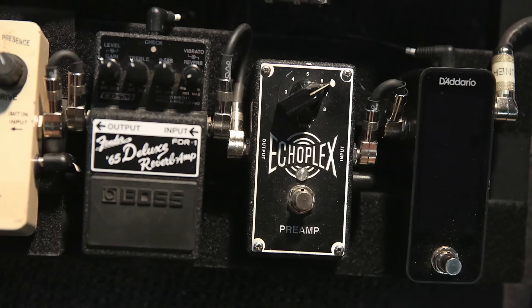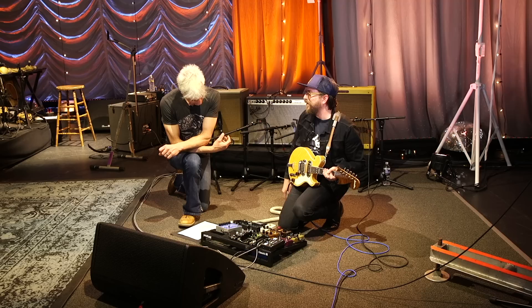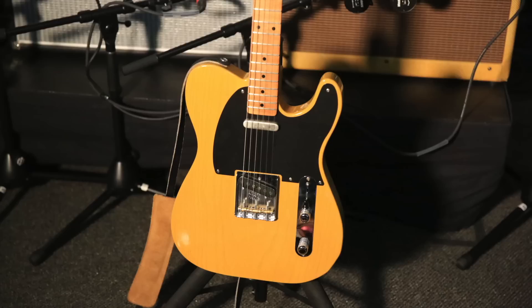The preamp is just a little boost for leads. The Hot Cake is something I use — maybe the mandolin was a bad place to demonstrate, let me change guitars.